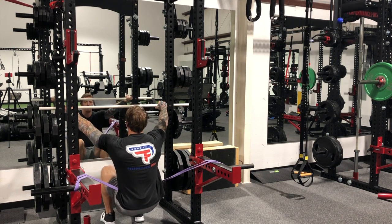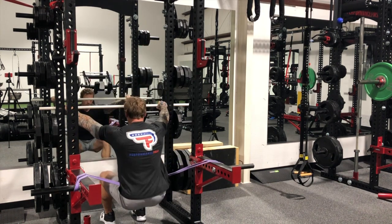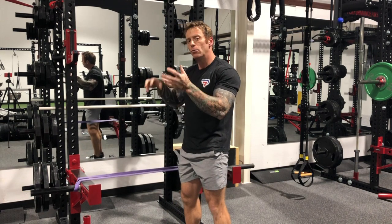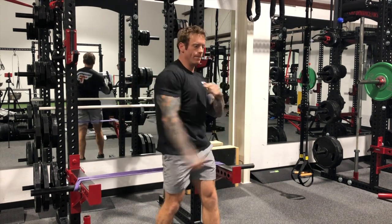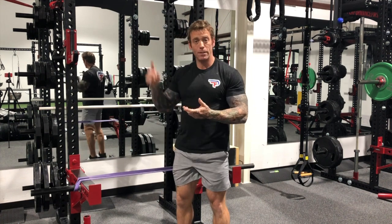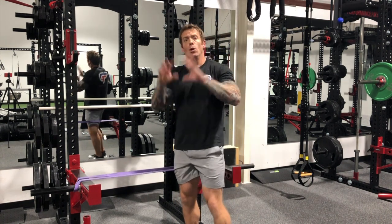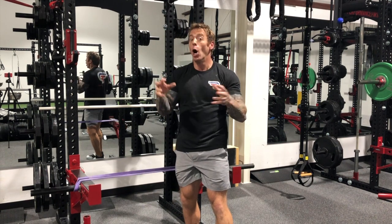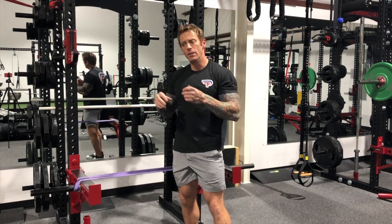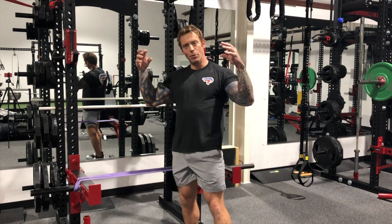For the dynamic explosive version, we go into triple extension — driving with the toes, done very quickly and explosively. That arm angle is really fast; I'm dynamically shortening my tricep and my lat. That's exactly what happens on the change of direction during a pull-up. It's very hard to mimic dynamic pull-up movements, so we dissect it into pieces — this is the dynamic aspect of the pull-up.